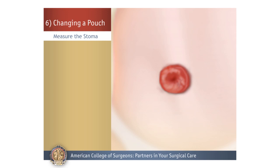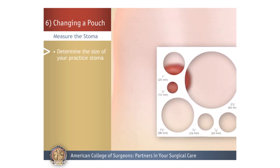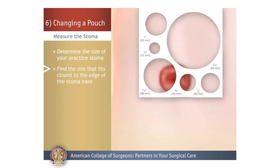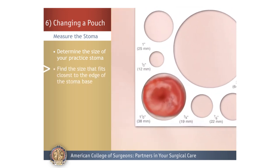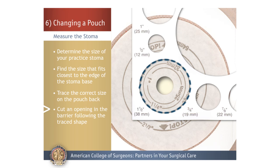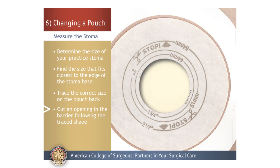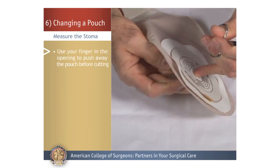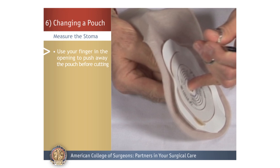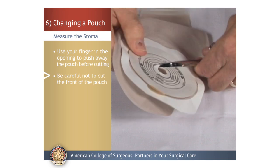Measure the Stoma: Use your sizing template and determine the size of your stoma using the practice model. Find the size that fits closest to the edge of the stoma where the skin and the stoma meet. Next, place the template on the back of the pouch barrier and trace the correct size. Use scissors to cut an opening in the barrier closely following the traced shape. If you are using a one-piece pouch system, place your finger into the small pre-cut opening and push away the pouch before you start to cut. Be careful not to cut through the front of the pouch.